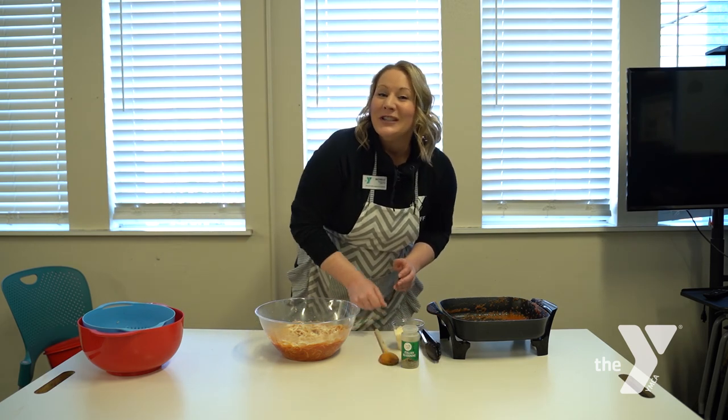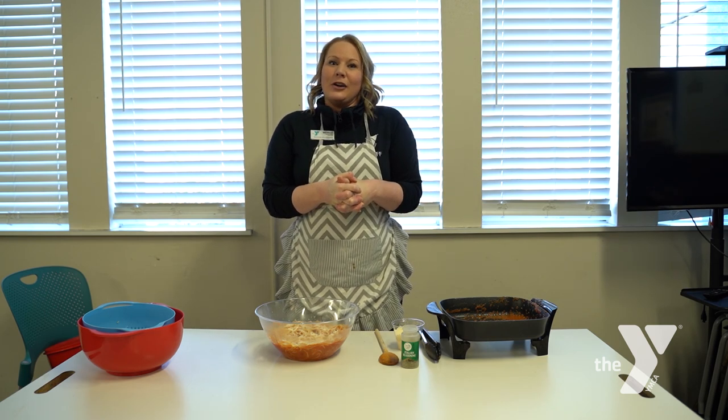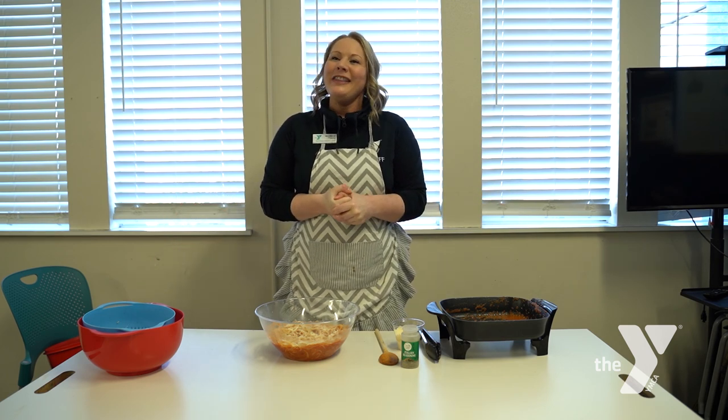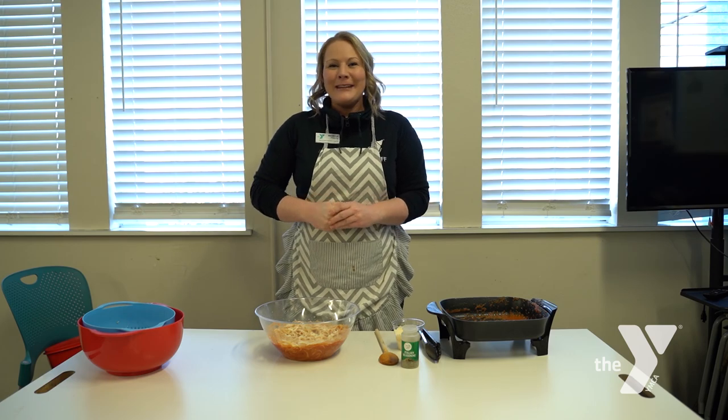Thank you for rolling up your sleeves and cooking with me today. I look forward to more episodes here at the Y. Thanks for joining the Y — we are committed to keeping you healthy and staying active during this time. I hope you join me again. Bye!